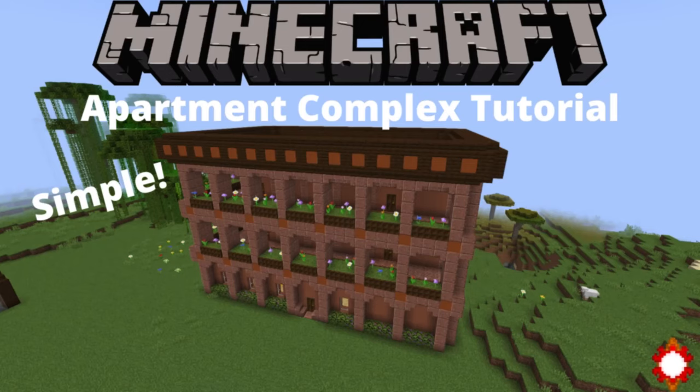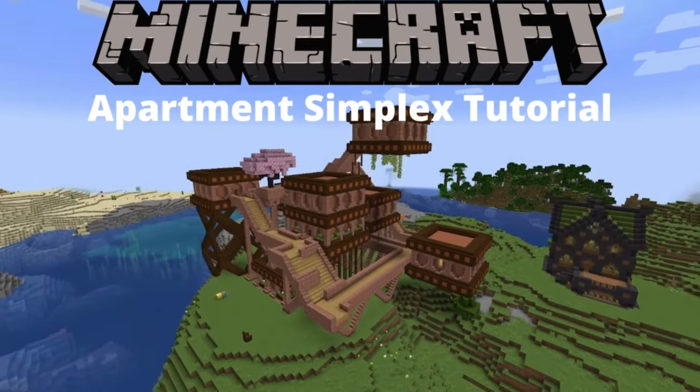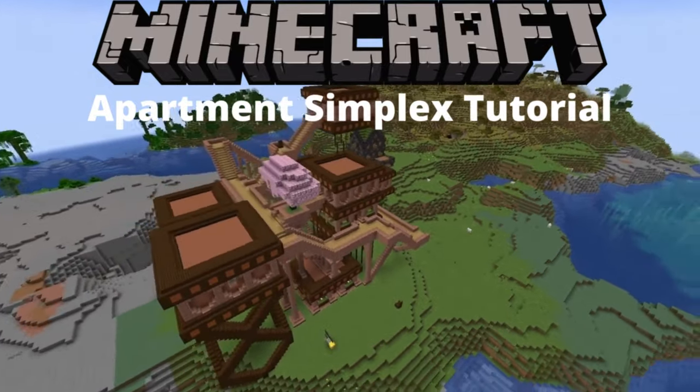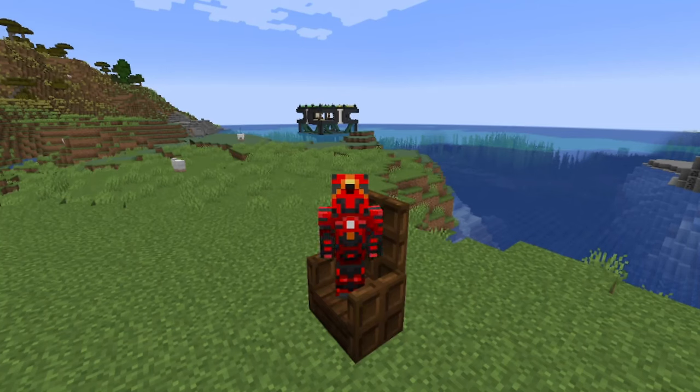Apartment complex? Really? This seems relatively simple when you say... oh, never mind. Welcome back to another video on Gearslaw Studios, and today I'm going to be showing you how to build yourself an apartment simplex, not to be confused with the much simpler apartment complex.